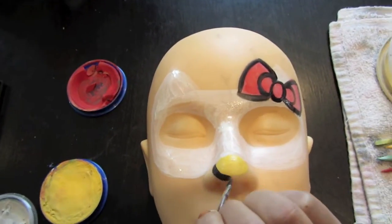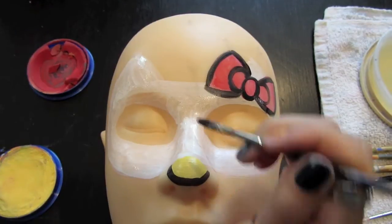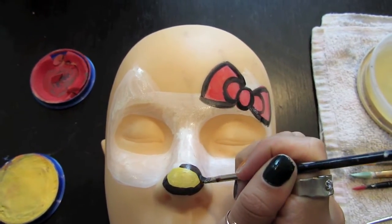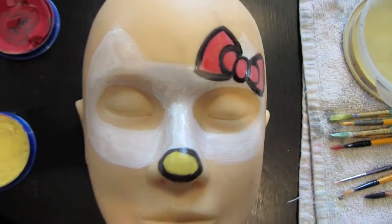Next, you're going to outline your nose, and this, as I said, is a simple oval. Just make sure you try to make it as smooth as possible, because sometimes mine get kind of edgy and it doesn't look as clean.